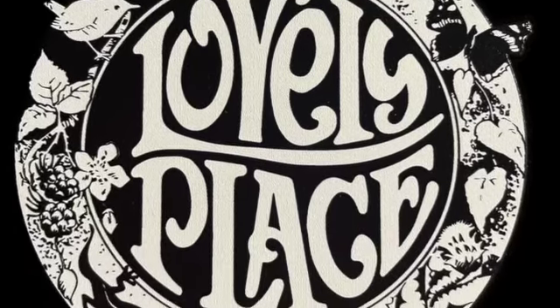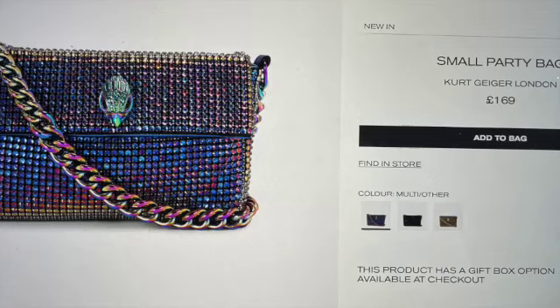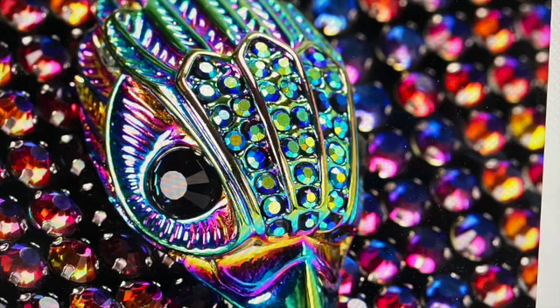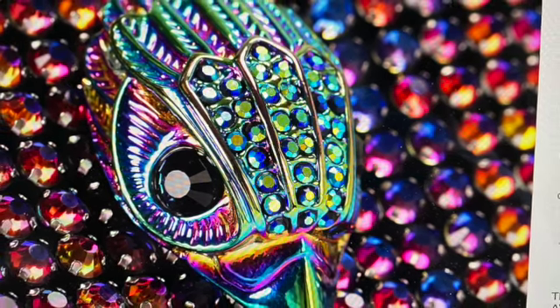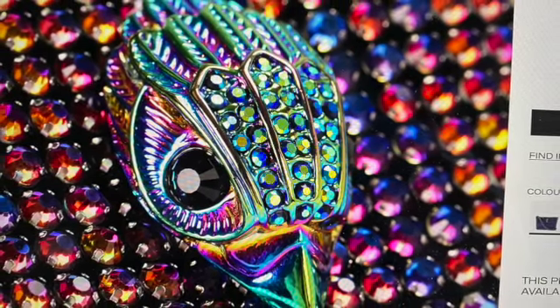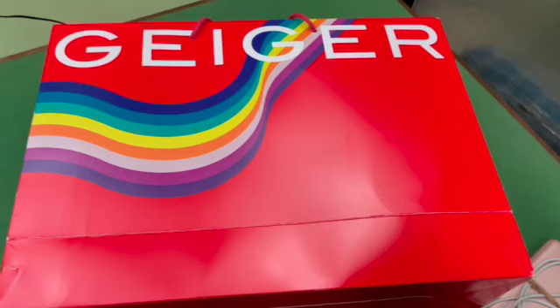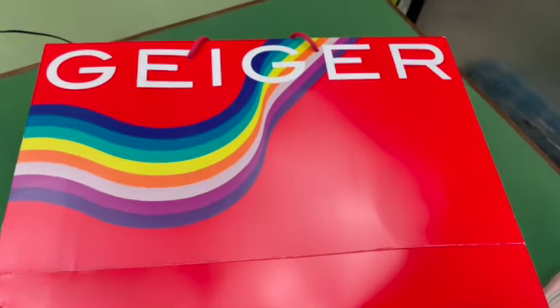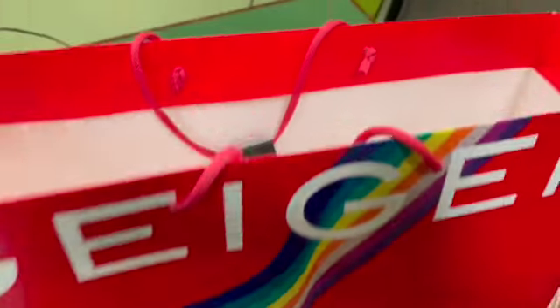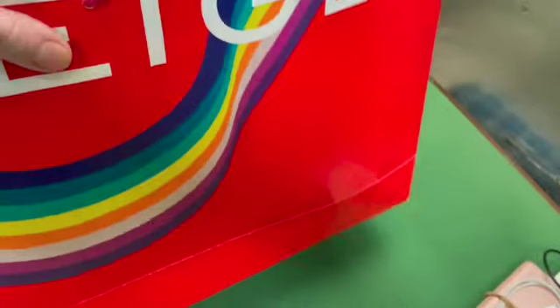Hello friends and welcome to the Lovely Place channel. Today we're going to unbox the Kurt Geiger small party bag. We'll be finding out all about the Kurt Geiger and Carvela brand, looking at the quality of the item, its plus and minus points, and most importantly the best way to hunt down your own bag and to care for it once you have it. So let's get started.